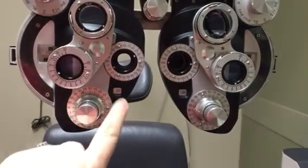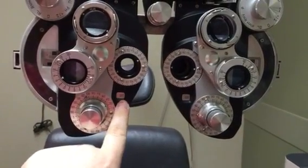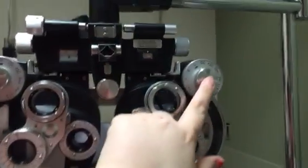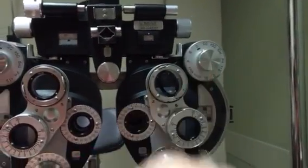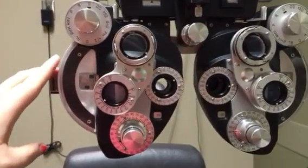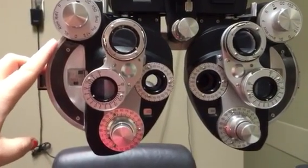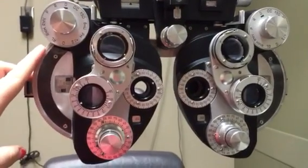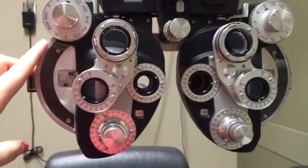You also have your cylinder and your axis adjustment. When you put in cylinder power, you'll see the marking for it here. We'll have the left eye closed and start on the right eye. You'll be seated to the side of the patient so you don't block their view.